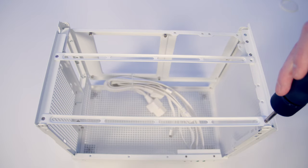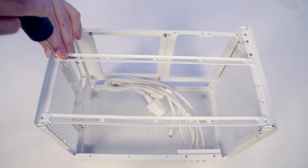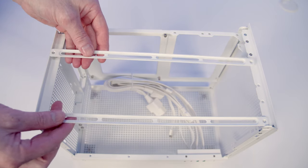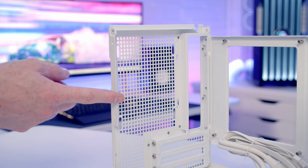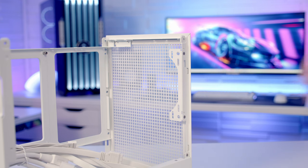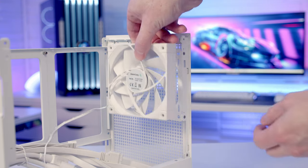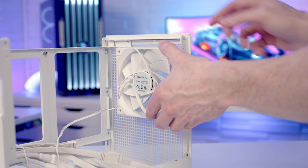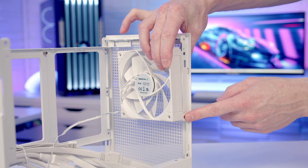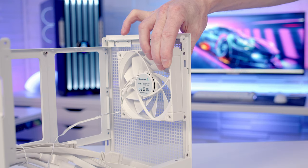To give improved access during the build these rails are removable, each held on with two screws. At the rear of the case you can mount up to a 120mm fan, and at the front of the case you can mount a 120mm fan on a removable bracket. Simply line your fan up with the holes, and once you've removed the bracket you can screw the fan into it from the other side.